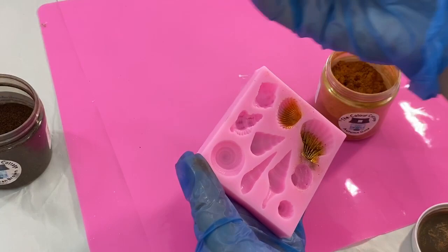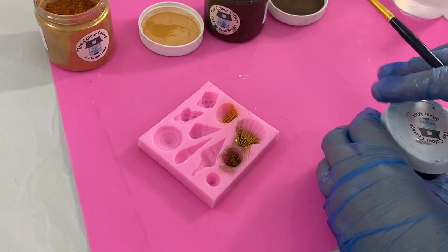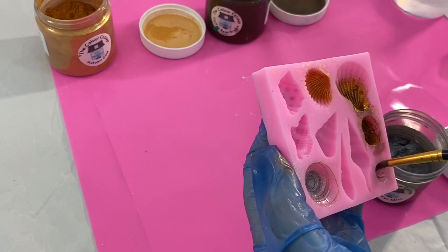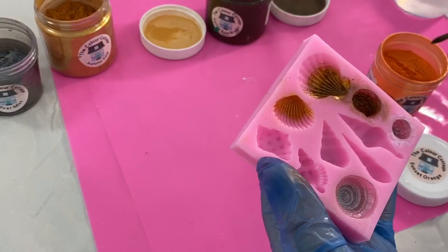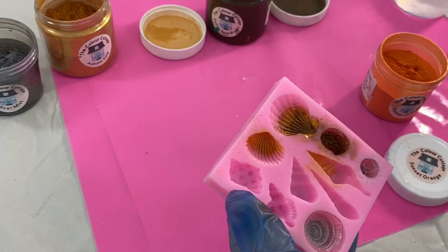I'm going to add a little bit of silver mist to this one. I'm going to add a little bit of orange — this one's sunset orange — just going a bit crazy. I'm going to add a bit of that to one of these here. I just want a bit of colour in my shell.